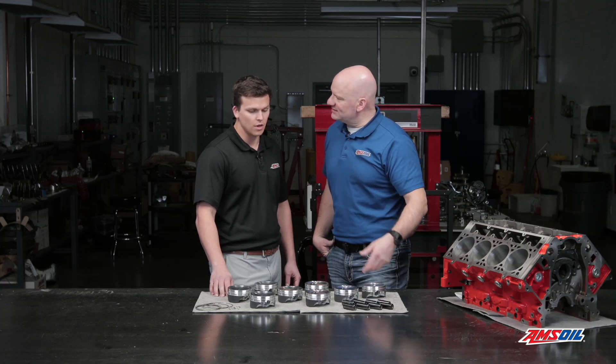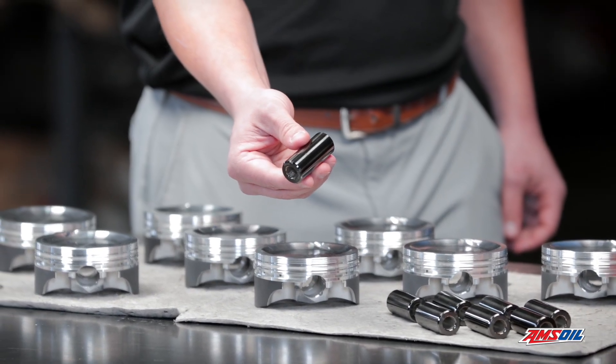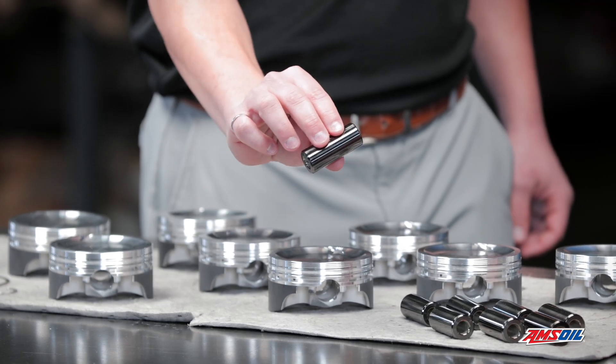What's holding these pistons on the rods? We have a floating two-and-a-quarter inch wrist pin. And that's a thick wall? It is, correct. It's a high stress point. Absolutely.